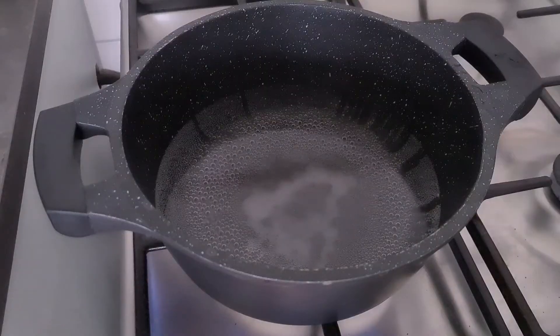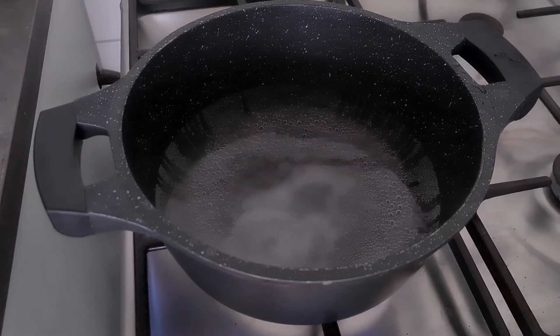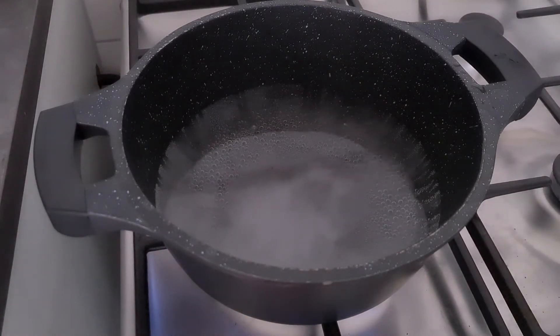In a large pot on high heat, bring six cups of salted water to a boil. The water should be salty, but when we drain the rice later most of the salt will be rinsed away, so no worries about extra salt.